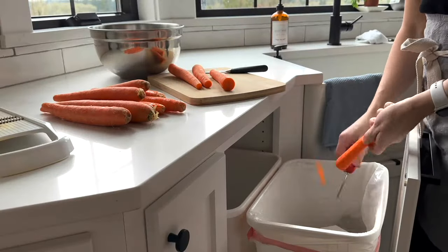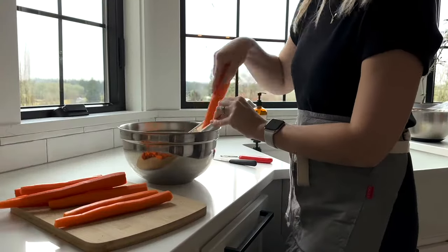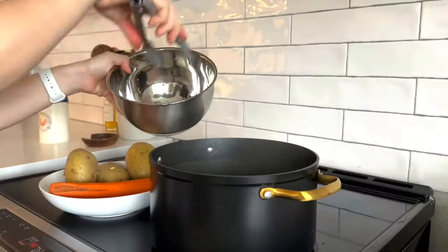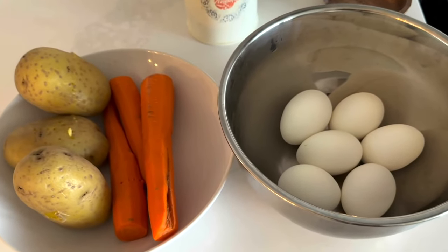Moving on to the Korean carrot salad — we all love this salad including my very picky little kids. I'm just peeling the carrots and then shredding them into a large bowl. Now the eggs are boiled; I'm removing them into a bowl and setting everything aside to completely cool down before I can chop everything up.